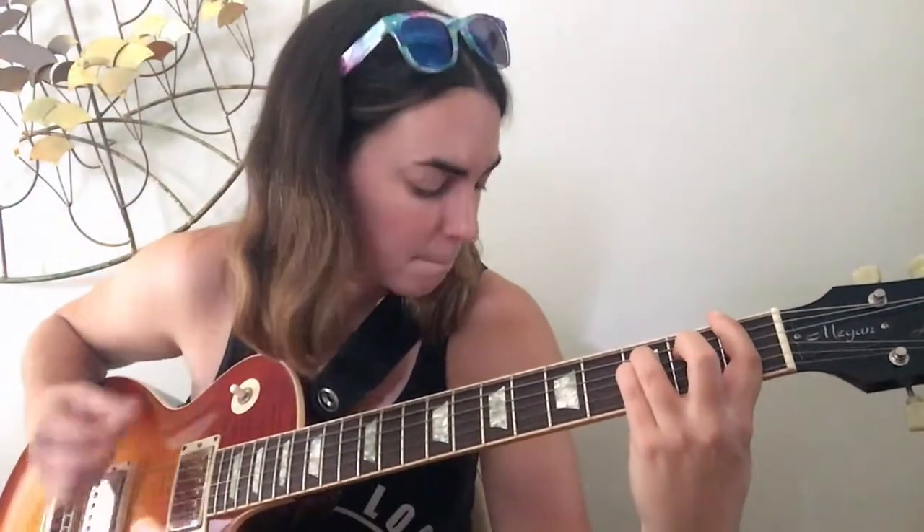Let's do that again — here we go, another run through the solo section. And there we go — 'Smoke on the Water' with a solo!